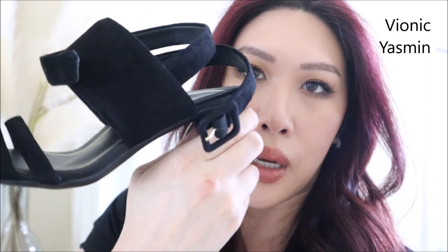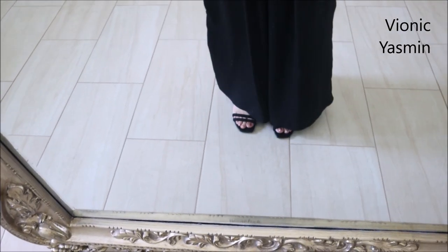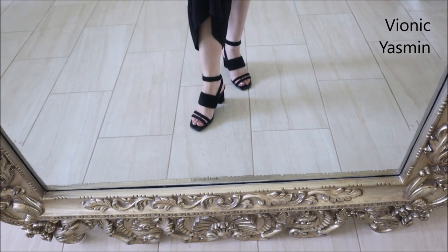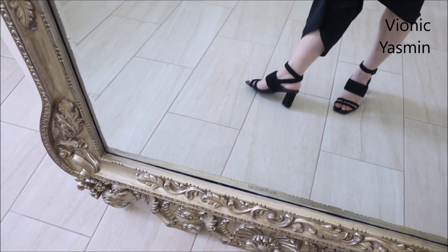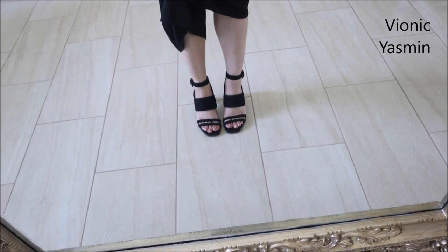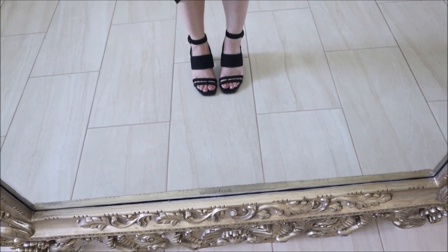Also from Vionic is the 'Yasmine' — I thought it would be the shoe of my dreams. It has a suede vibe with a heel. With pants it feels like the heel isn't quite tall enough, though on camera it actually looks really cute. It has a squared but tapered toe and is very, very comfortable. I would highly recommend it — I just personally want more height.